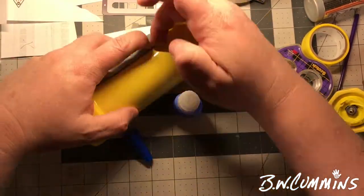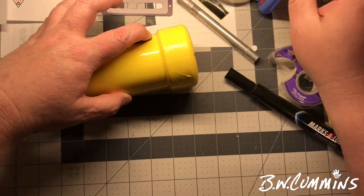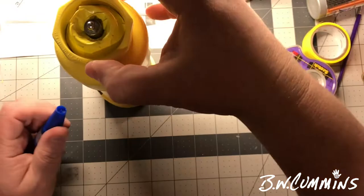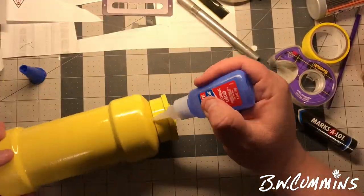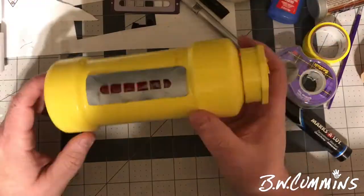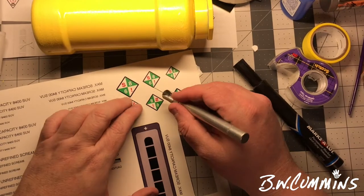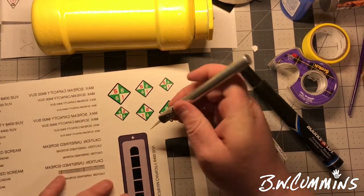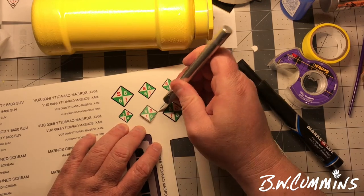I super glue this on, and it wanted to come up, so I had to kind of put glue here and there to get it to work. Now that little light will come out, and I've got a bag full of them, so I don't even have to replace batteries — I can just replace the light. Then I go to my water slide stickers that I printed out.